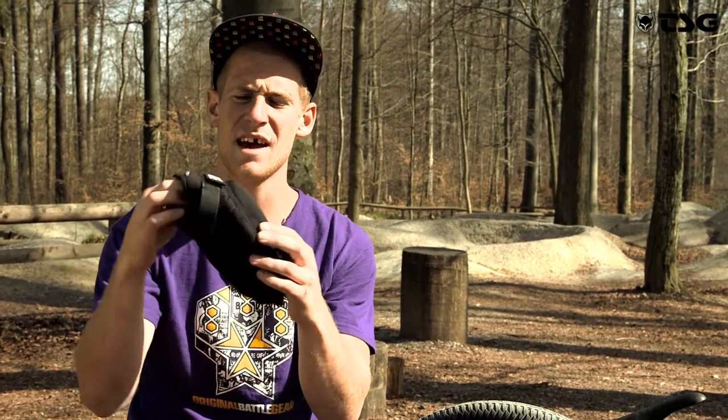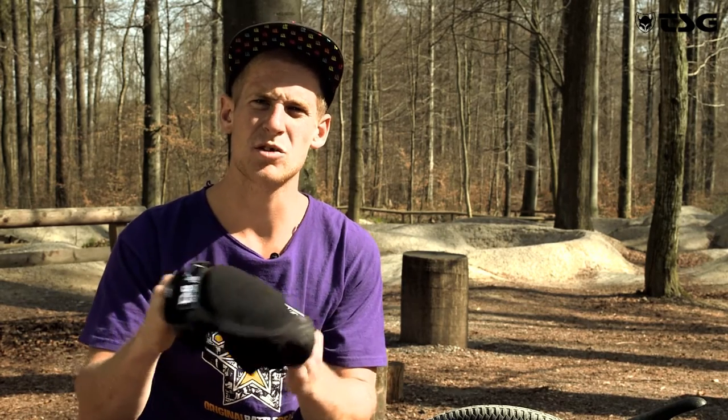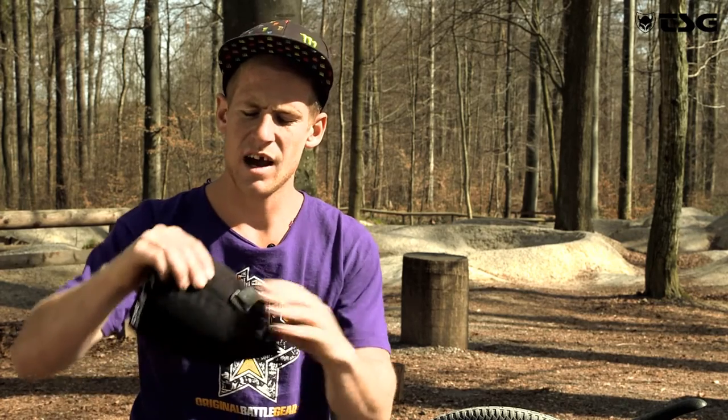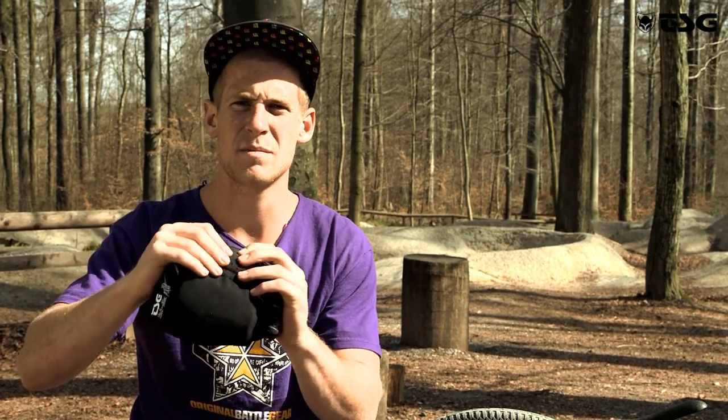Hi, I'm Sam Pilgrim and for the remainder of this video I'm going to be telling you about the Kneeguard Slim — and here it is. It is mainly a BMX pad. It was developed with Patrick Goumez and it is very short but it's got a lot of good protection. On the sides you've got nice foam blocks built into the pad.